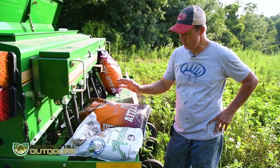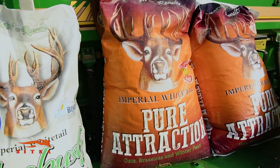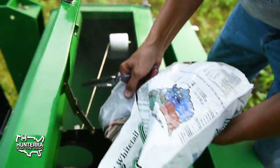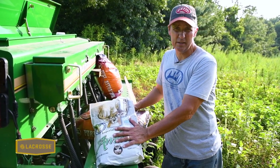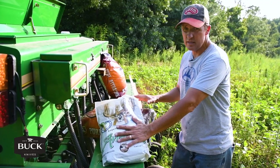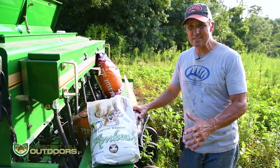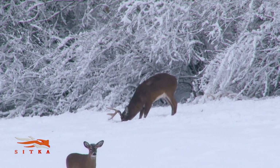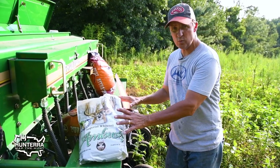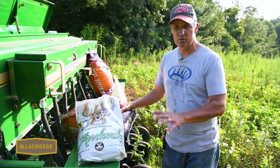On this particular half acre, we're going to use Imperial Whitetail Pure Attraction, which I like because it has oats and winter peas in it. I'm also going to mix in Imperial Whitetail Ambush because it has peas and lupines — which are in the legume family and browse similar to a pea — so I'm getting extra peas with my oats. The Ambush also has sugar beets, annual clovers, and brassicas. Brassicas are great when there's snow on the ground — their sugars concentrate after frost and deer absolutely love them. Mixing both products together, I get more peas and the oats I like all in one field.